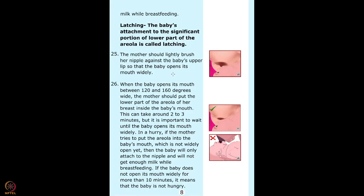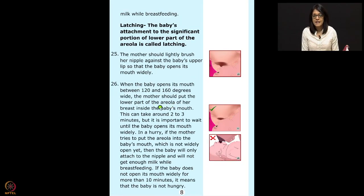Point 26: when the baby opens his mouth between 120 to 160 degrees wide, the mother should put the lower part of the areola of the breast inside the baby's mouth. This can take around 2 to 3 minutes, but it is important to wait until the baby opens his mouth widely. In a hurry, if the mother tries to put the areola into a baby's mouth that is not widely open, the baby will only attach to the nipple and will not get enough milk.